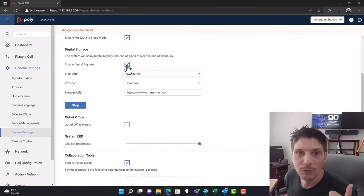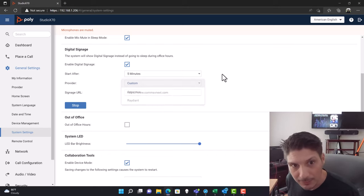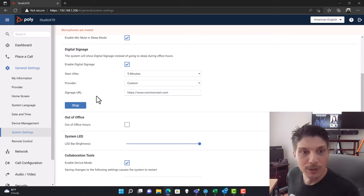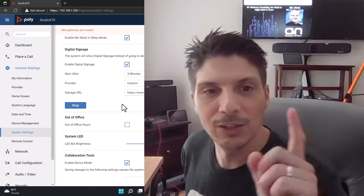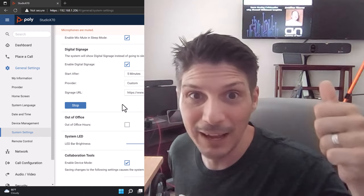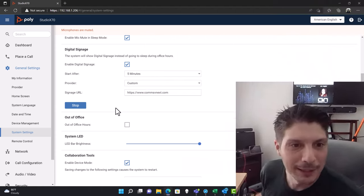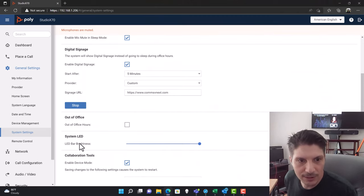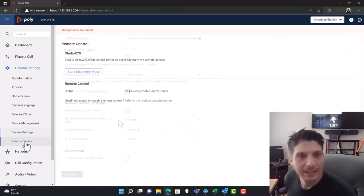Digital signage is pretty cool — if you enable it and set a start-after time, such as five minutes, you can choose a provider: AppSpace, Radiant, or Custom. For demo purposes I set it to custom and used commsVnext.com — a conference that happens to be near and dear to my heart happening next week at the time of making this video. You can actually see it cycling in the background behind me right now, since I've been away from the room for five minutes.